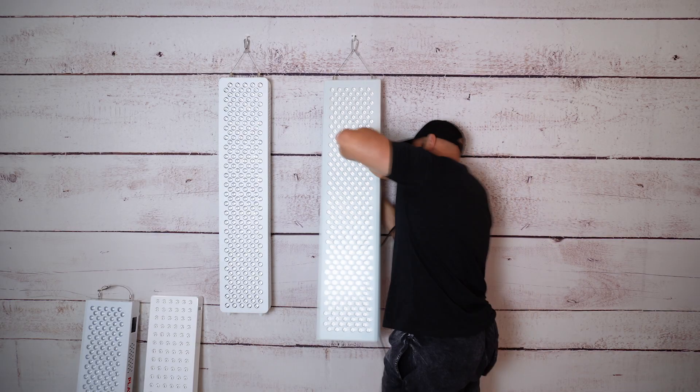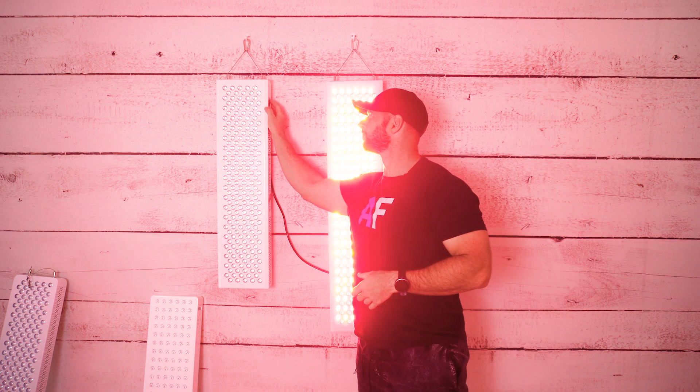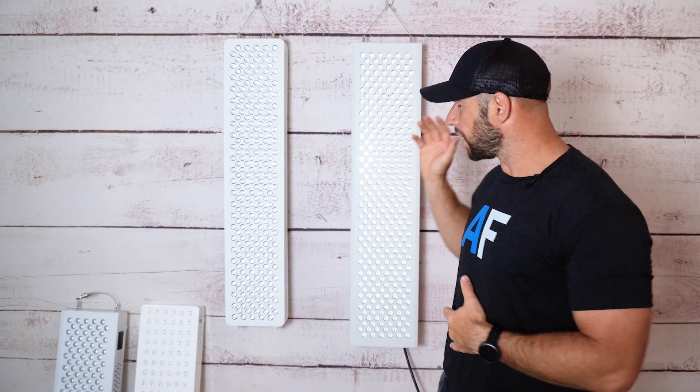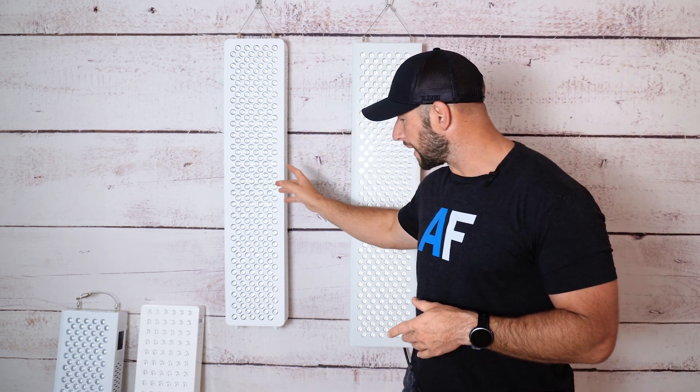Can you control multiple red light therapy devices from one single control panel? If those devices are from different companies, I'm going to find out. Behind me I've got four different red light therapy panels: a Mito Red, an Infraredi, a Joovv, and a Platinum LED panel.